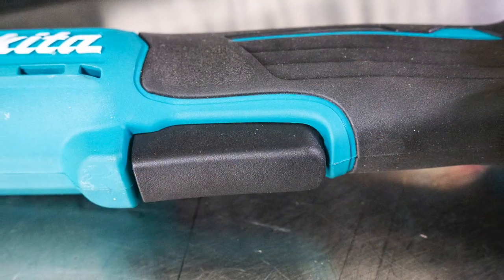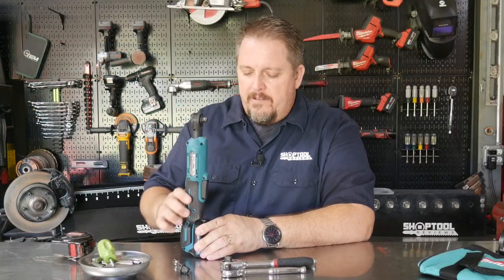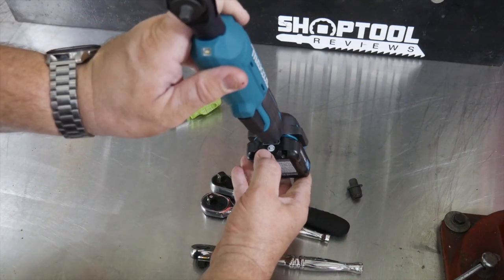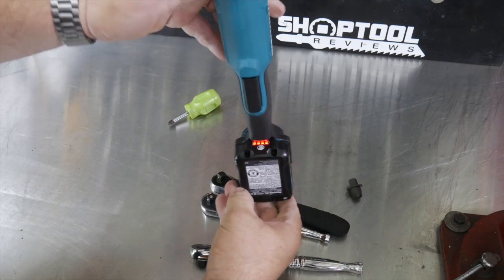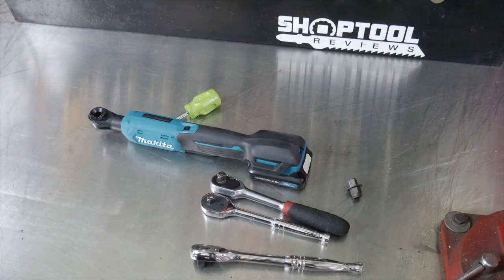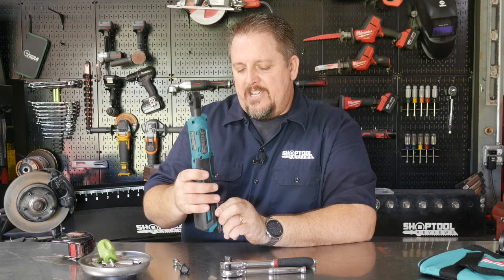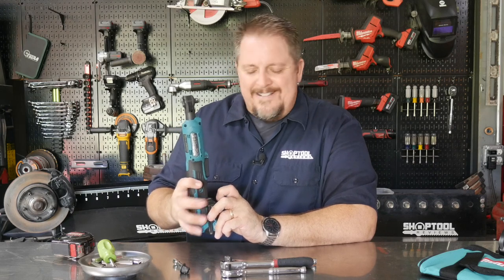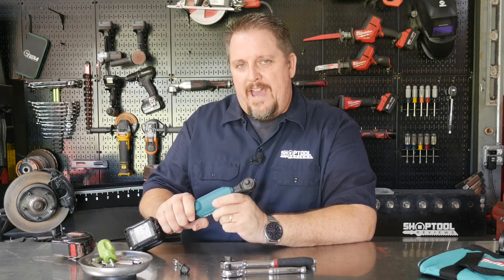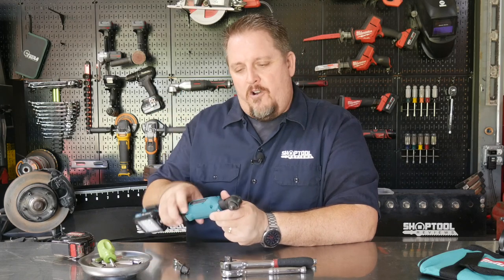The trigger is just a trigger — it's not a paddle switch by any means — and I didn't have any problem with that. One thing I did get a little perturbed about is reading the fuel gauge on the battery. It is kind of a pain because of the way the slide pack goes on. The battery gauge is up here, which is kind of hidden by the handle. You can reach it, press it, and even read it, but it's a bit of a cumbersome approach. It's not a big deal though, because on this tool you're probably going to use a battery all day long, pull it off, put it on the charger, and be fine.